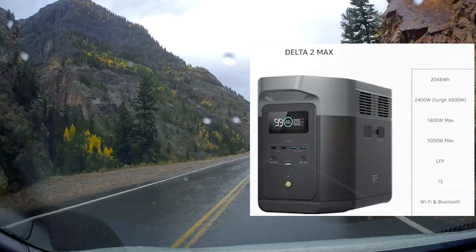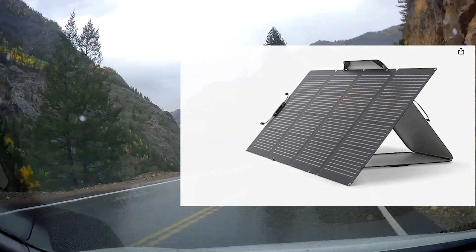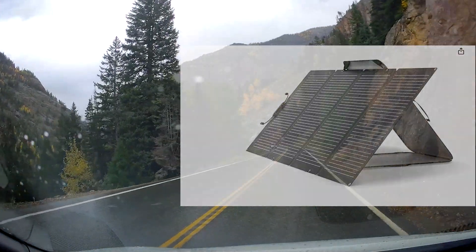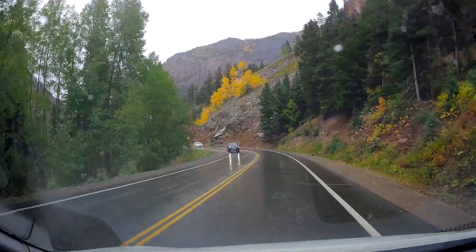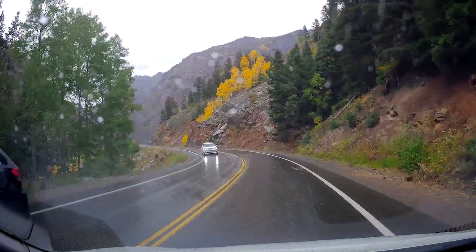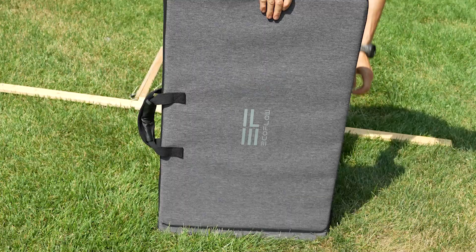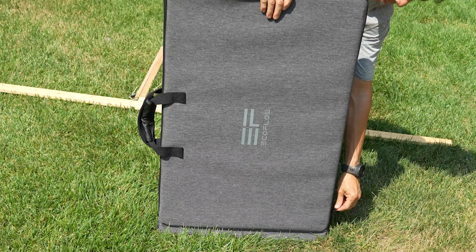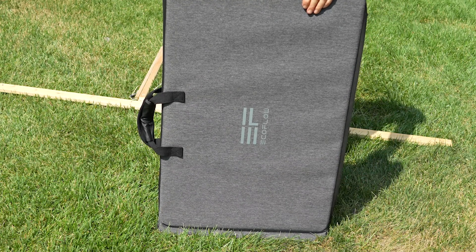The EcoFlow Delta II Max and this 220-watt solar panel seemed like the perfect solution for my needs. With the combined system, I'll have a total of over 2,500 watts of power, which will allow me to run my fridge, laptop, and many other accessories for extended periods while I'm off the grid.